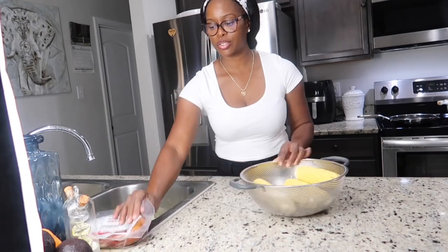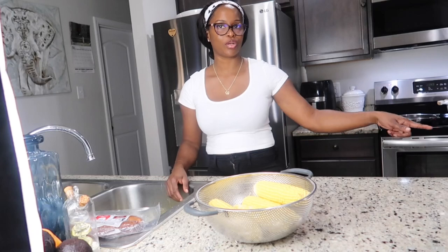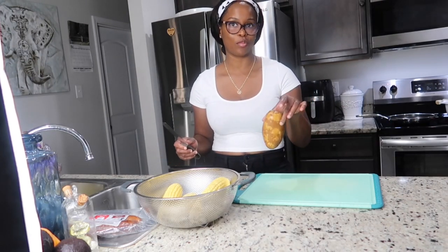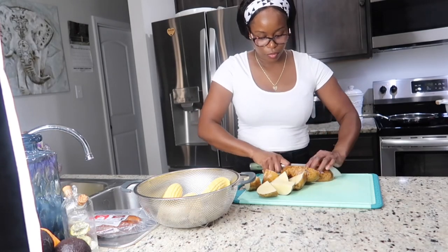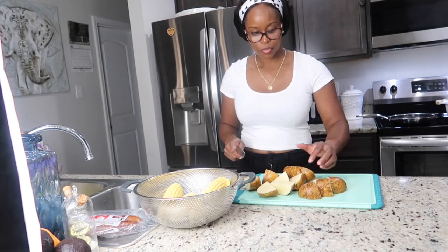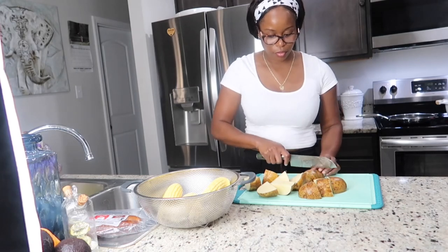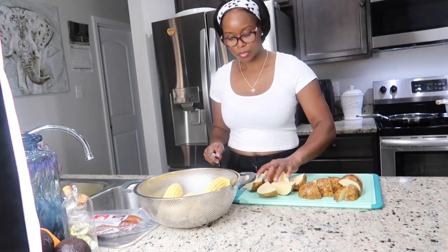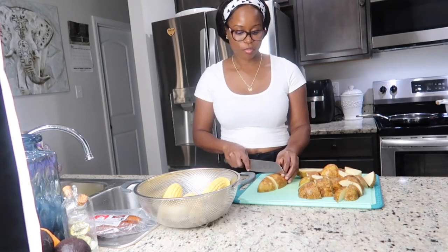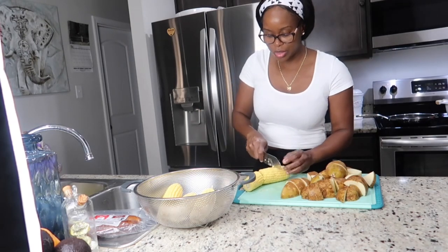This is an andouille sausage that I'm going to use as well. I'm also going to cut up my potatoes — you can use the small red ones if you want, but these are what I have at home. I think this is a reasonable size for your boil, or if you want them bigger that's totally fine. One corn I'm going to cut into three pieces.